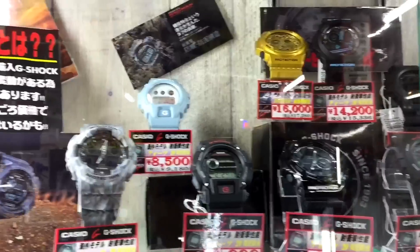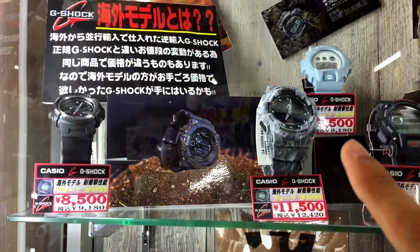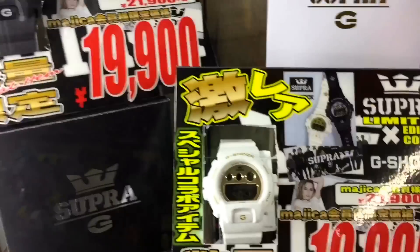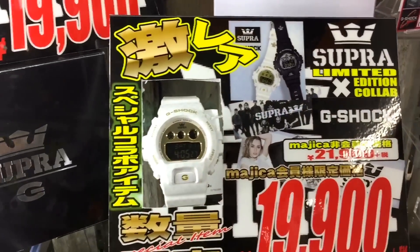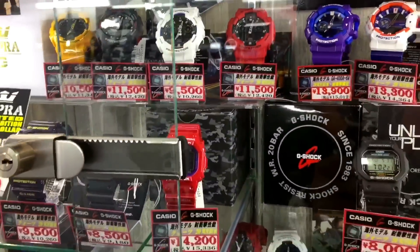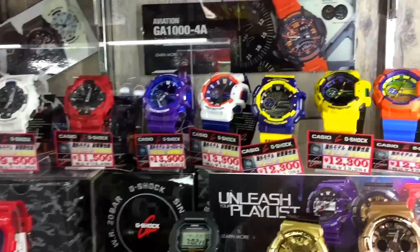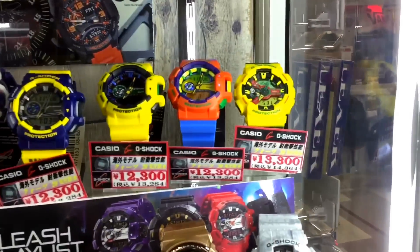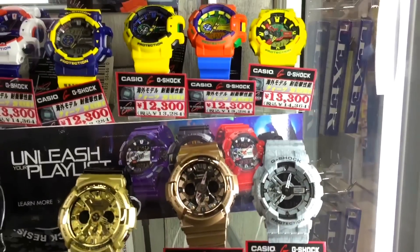We have here the purple color, and gold, and the marble again over here - really nice touch. And below, we have a collaboration model: the GDX Supra, and also the Baby G version - the white and gold. Price is 19,000. Next we have more GA-100 series and over here more GA-400 with very small color options.